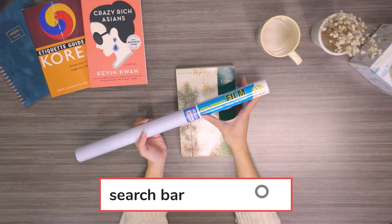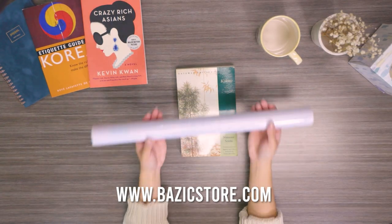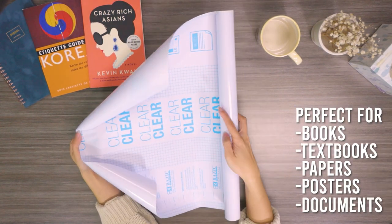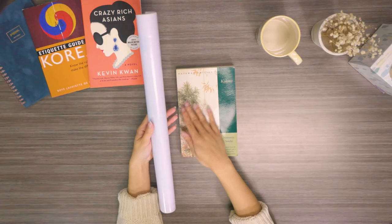Firstly, you will need this clear self-adhesive book cover. You can find this at our store basicstore.com and the link in the description box below. This is good for books, textbooks, papers, posters, and documents. Now that we have our clear self-adhesive book cover, let's get started.